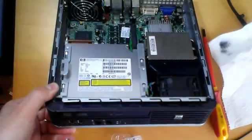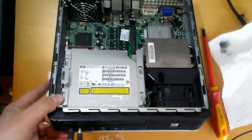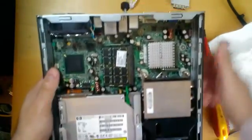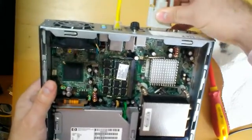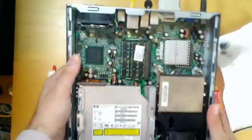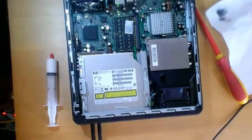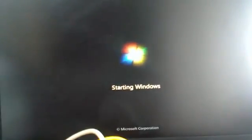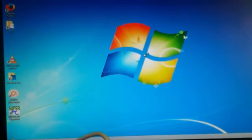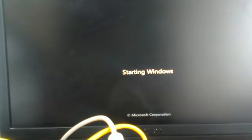Now I will plug in all the cables: the keyboard, the mouse, the internet cable, the monitor cable, and the power cord. Now I will press the power button. I have video signal. Windows is booting up. Windows has recognized the new CPU and I must restart the PC. Restarting. Windows is booting.